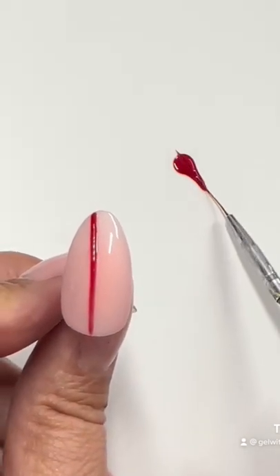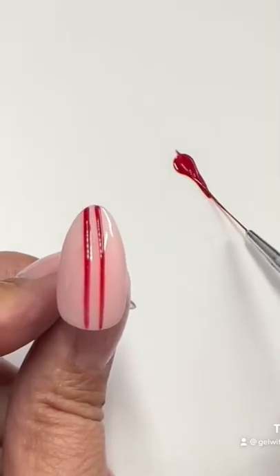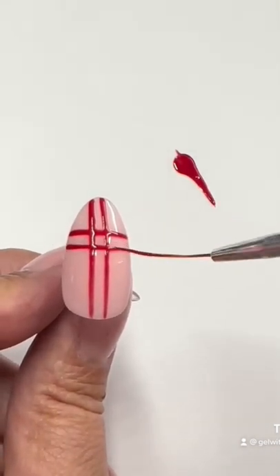Doing this technique, your striper brush is evenly coated with the polish. This makes my nail art a lot easier to do. Follow me for more tips.